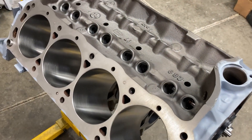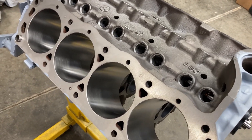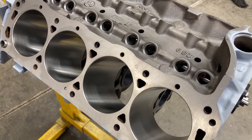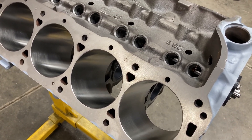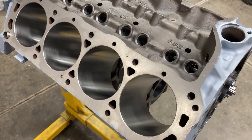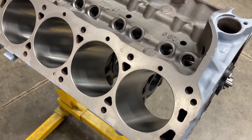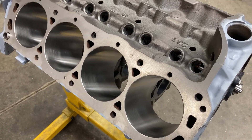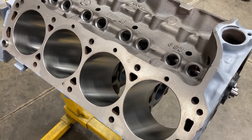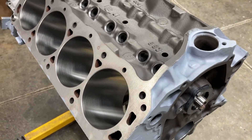Good morning, this is Brent with Lykins Motorsports. We are slowly making progress on some engines. I've been speaking with some other engine builders that I keep in frequent contact with, and I think we're all on the same boat — we just have a bunch of projects that are pretty stagnant right now, either because of machine work or because of parts. That seems to be the standard operating procedure for 2022.